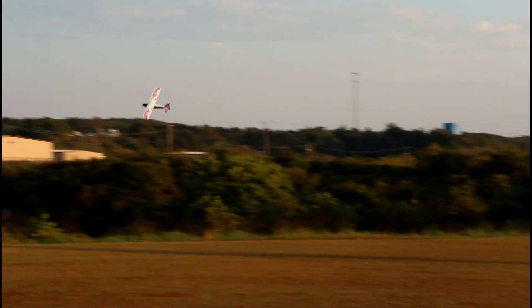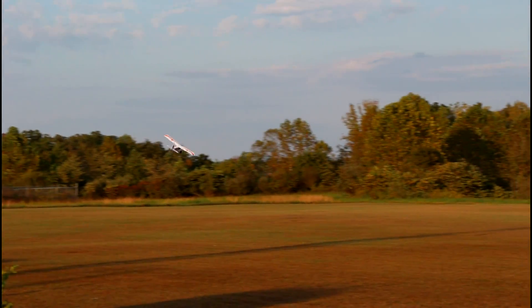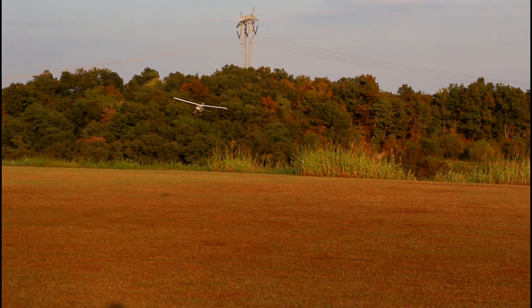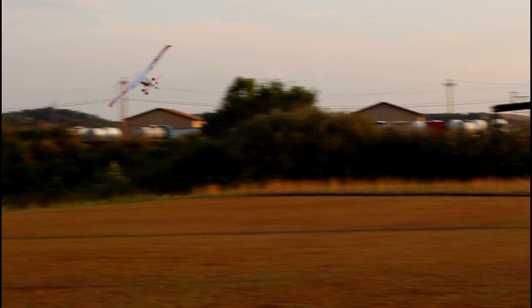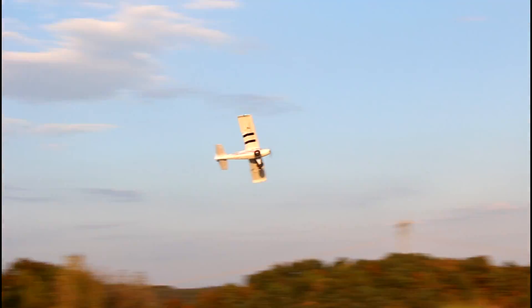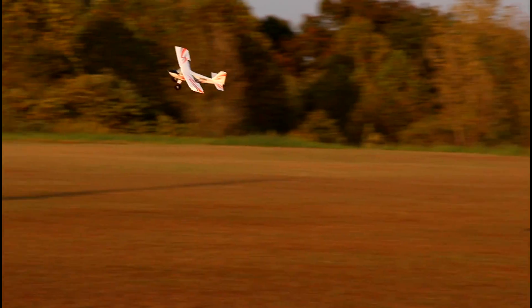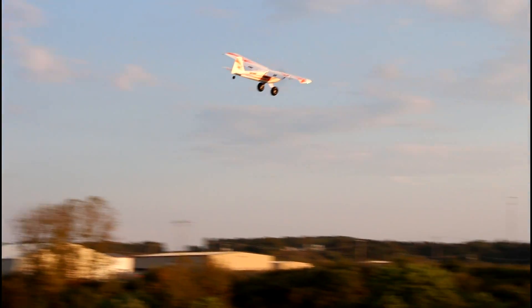Everybody in the comments say thanks to Tyler for letting us fly the little baby UMX Timber! This is a sweet setup - highly recommend this. Look at that with those flaps, we can just slow it way down. I can turn on a dime! Who needs an airfield? I could fly this in my front yard. You do not need an airfield for this.